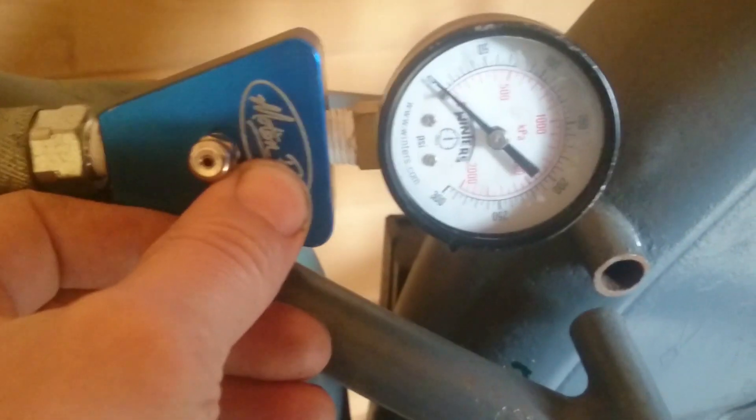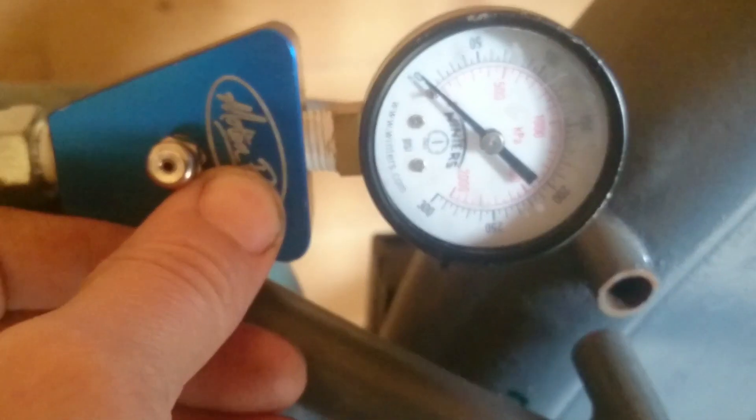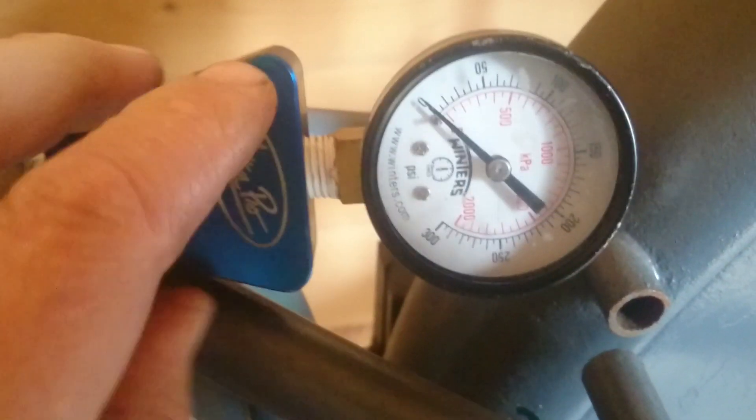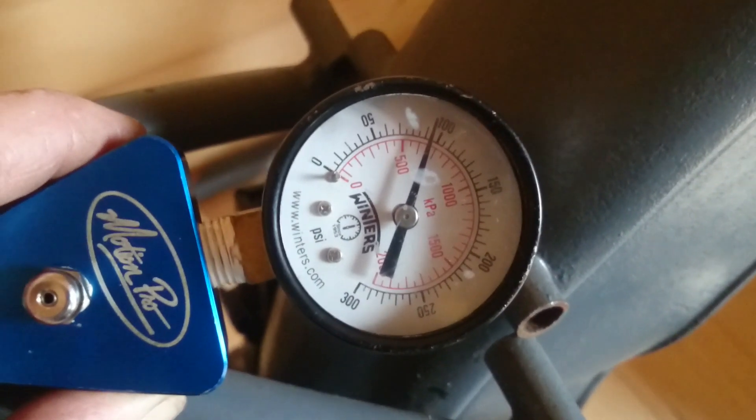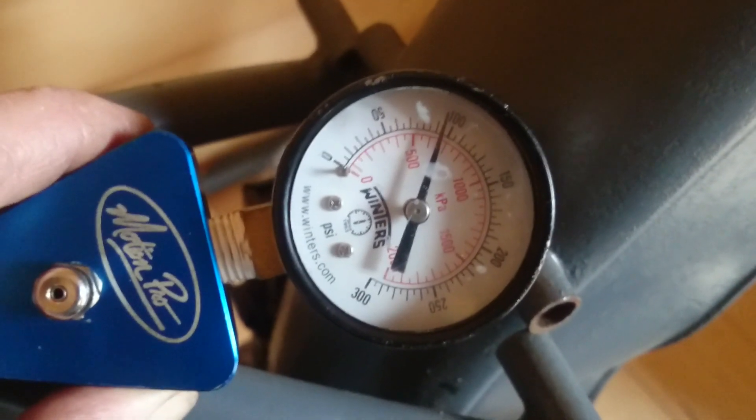Now we can kick the bike over and see how much compression we have on the pressure gauge. Really we want something in the region of 100 PSI. This bike has 95 PSI, which will be enough to try and start it.